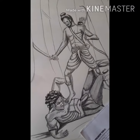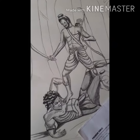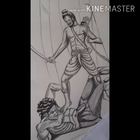Hello guys, welcome to Sattik Art Studio.